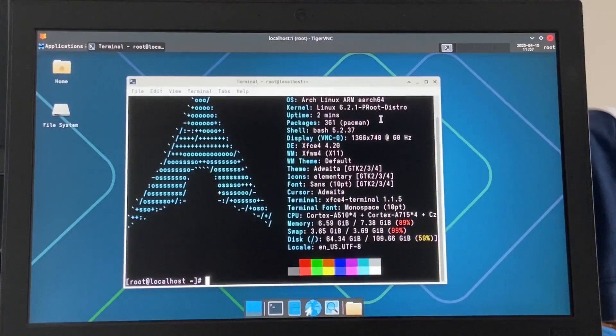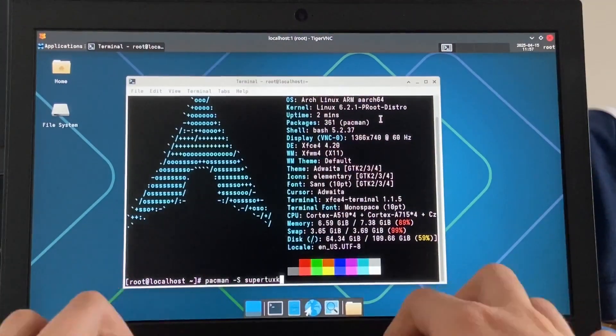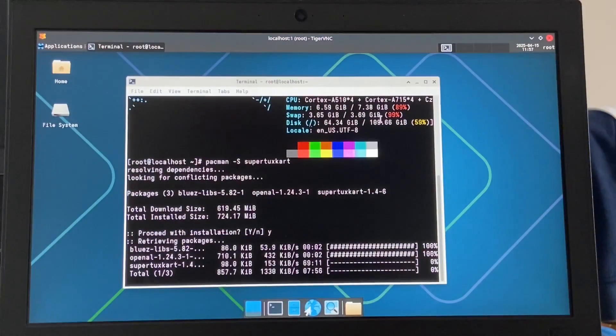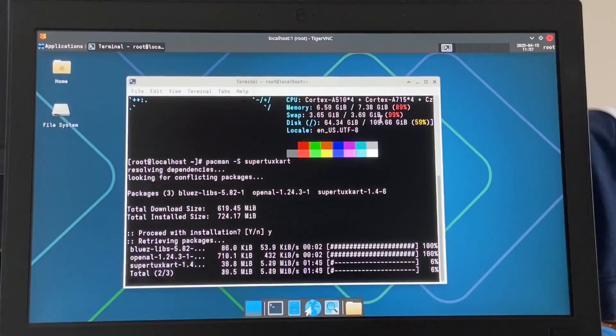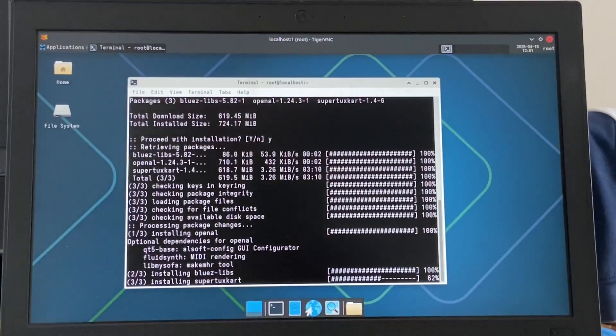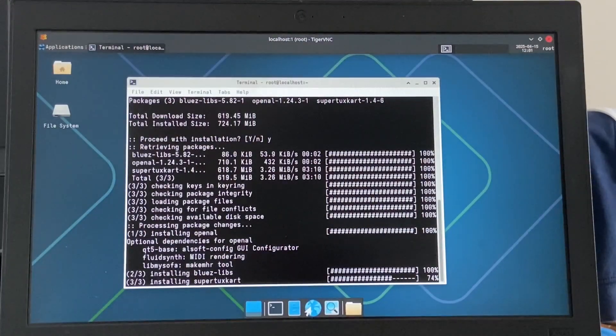The original person said that I should run SuperTuxKart on here. You know what we're doing now — install SuperTuxKart. Oh no, this is gonna take forever. It's literally been like two minutes and it's installing — I am curious to see how this runs. Done!